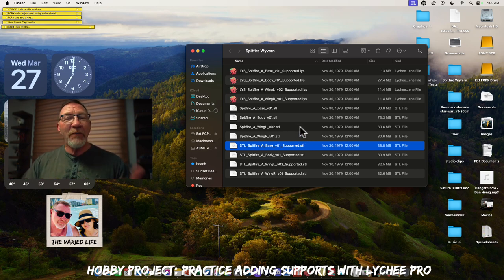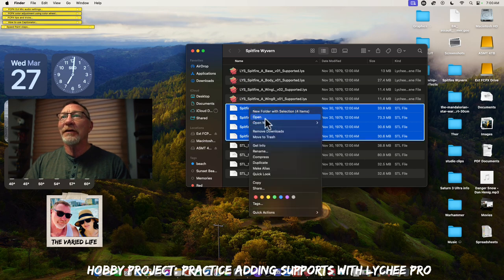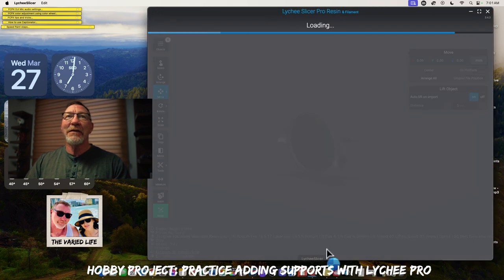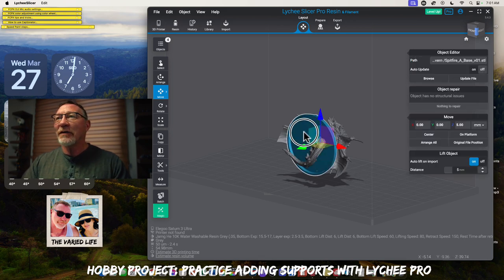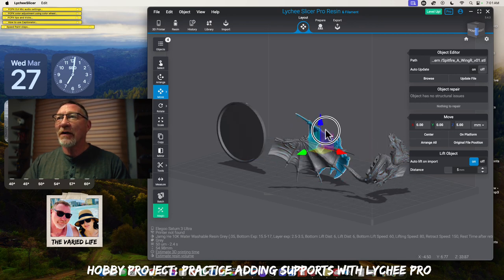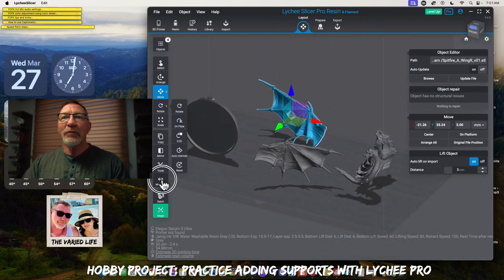I'm going to show you how far I've come in regards to practicing and doing supports. This is going to be a blind practice session, so we'll see how this goes. We'll take this and open it up with Lychee. As Lychee does its thing — boom, there we go, loading all of these wonderful files.